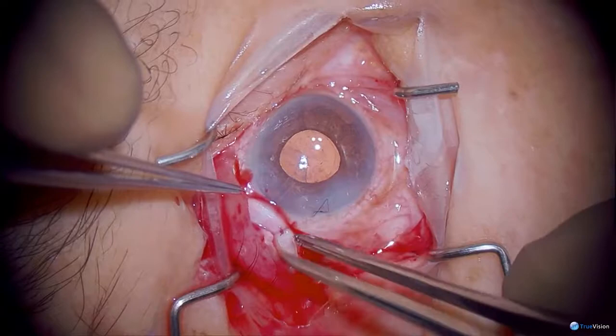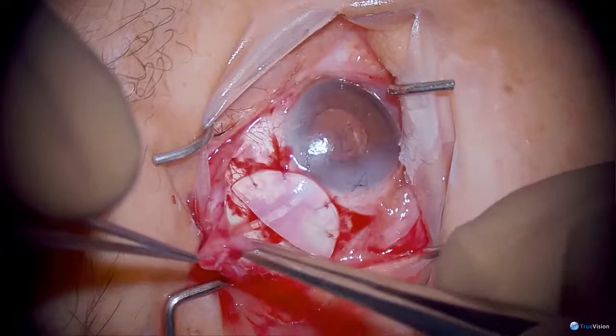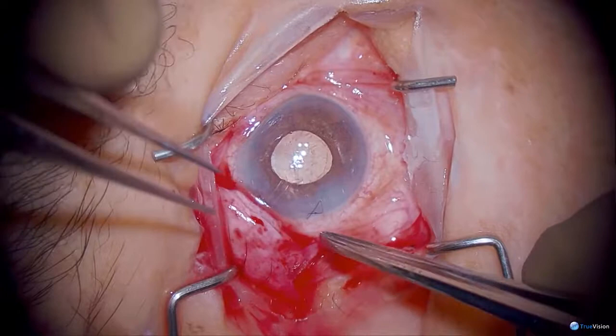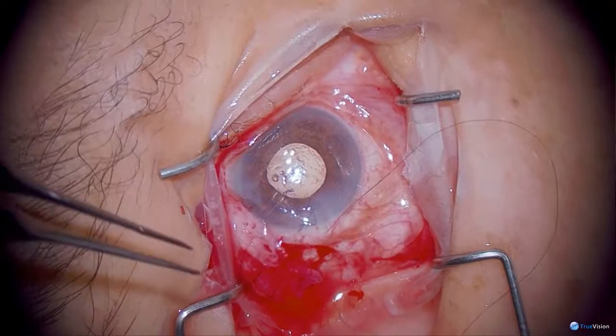If she had had previous surgery, sometimes it's hard to get the conjunctiva forward — I would reach back and pull on Tenon's because sometimes it gets pushed back by the plate. We're not going to remove the viscoelastic here; in fact, I will be adding a little bit more. As I close the conjunctiva, I want the bite to be deep enough so the wound stays where I put it, so I'm trying to get a little bit of episclera or sclera.